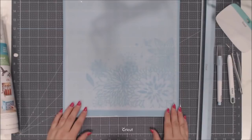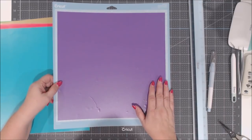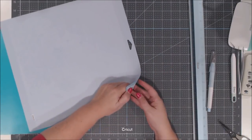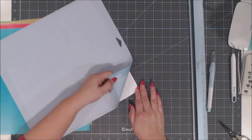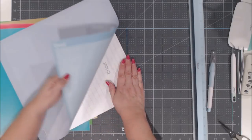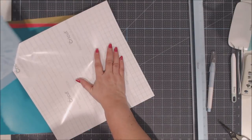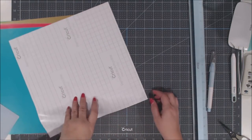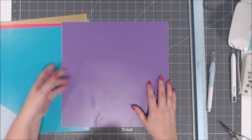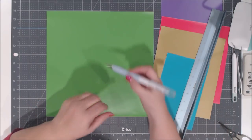Here's a tip: once you've cut your vinyl, flip your mat over and remove the vinyl by slowly pulling the mat back while keeping your hand on the vinyl sheet. Move your hand along as you peel the mat off — that keeps your project flat and prevents it from curling.